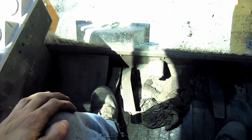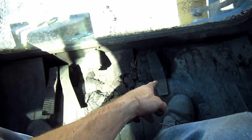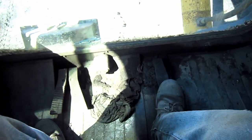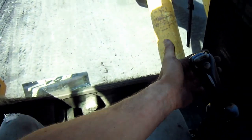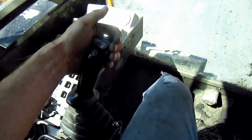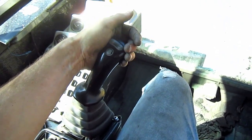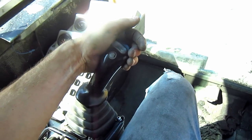These two foot pedals to the left of the operator's seat would control the bull clam functions if this machine were set up as a front shovel — the right pedal would close the clam and the left pedal will open the clam. The third pedal over here to the right controls the swing brake. The two pilot control joysticks off to the right and left sides of the operator's seat control all the digging functions of the backhoe attachment, or if this machine were set up as a front shovel.